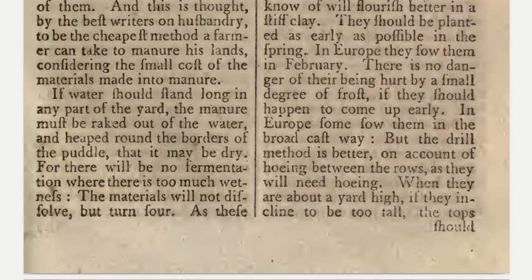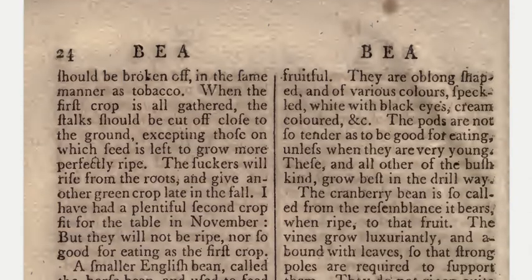When they are about a yard high, if they incline to be too tall, the top should be broken off in the same manner as tobacco. When the first crop is all gathered, the stalk should be cut off close to the ground, except those on which seed is left to grow more perfectly. The suckers will rise from the roots and give another green crop late in the fall.